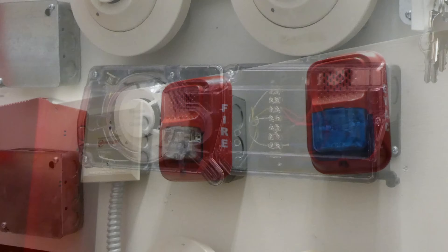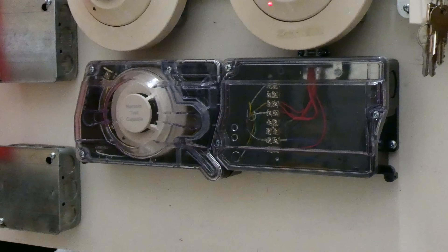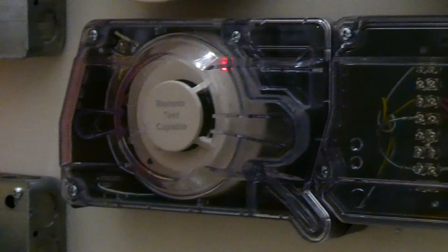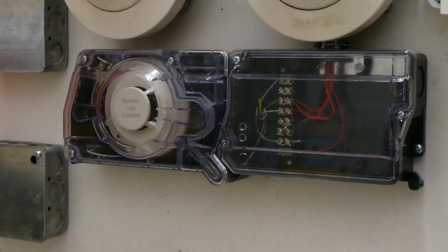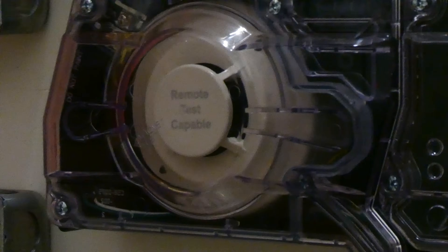So let's demonstrate that. This is what we're going to be testing first. This right here is a D355PL firelight duct detector. They have special smoke detectors that mount on the sides of air ducts and they will sense the air that moves through the air duct for smoke. Sometimes it picks up dust and accidentally sets off the alarm, but if it thinks it sees smoke then it will sound the alarm. So that's what we're going to be demonstrating today.